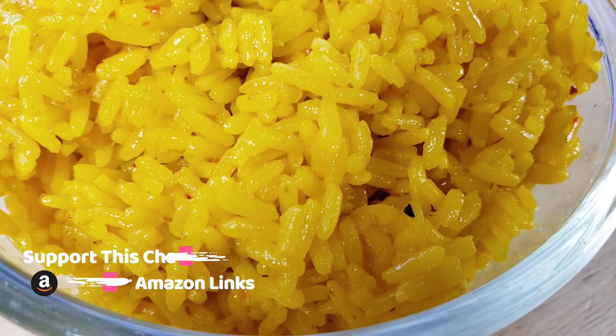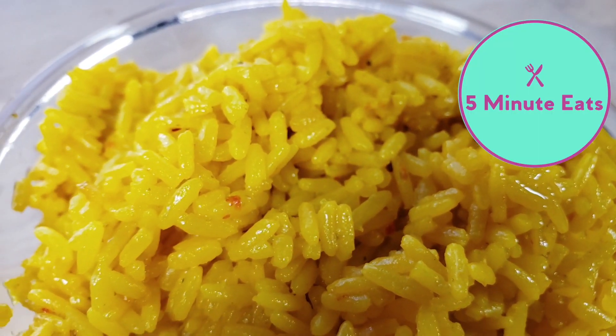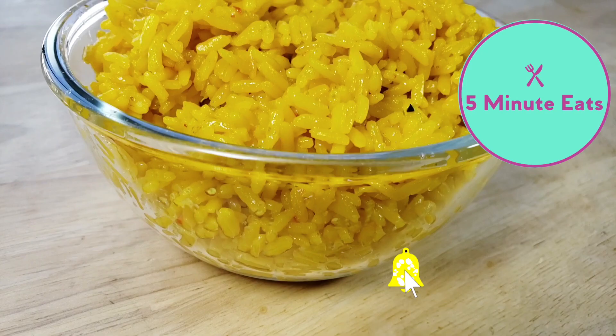And there we have it. Here is our completed Goya Spanish-style yellow rice. If you're ever at the grocery store wondering if something is good, definitely check out our other channel, Five Minute Eats, where we give you reviews on everyday grocery items and let you know if we would purchase them again or not. Don't forget to hit that subscribe button and we'll catch you guys next time. Bye.